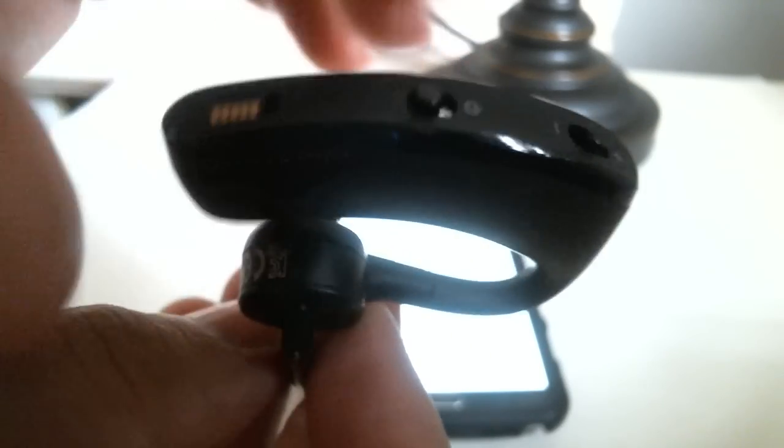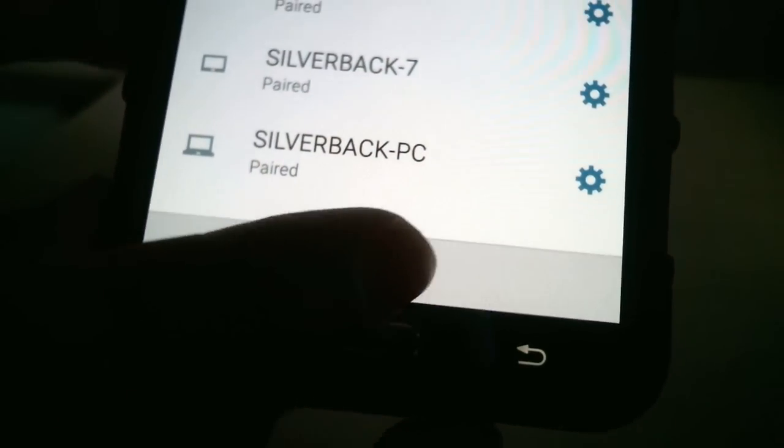After you turn it on, make sure you hold the button closest to the earbud. Press it down until the light goes blue-red, blue-red, blue-red — that means it's in pairing mode. Go ahead and hit Scan on your phone. Scanning usually lasts about a minute.